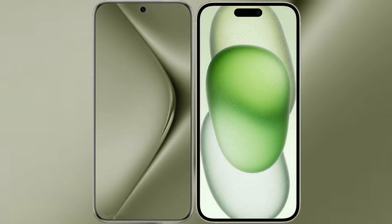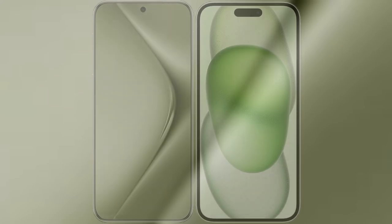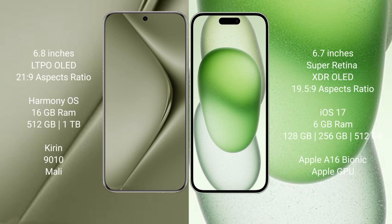I will compare the new Huawei Pura 70 Ultra with iPhone 15 Plus. Huawei Pura 70 Ultra comes with a 6.8-inch LTPO LED display and aspect ratio 21:9. iPhone 15 Plus comes with a 6.7-inch Super Retina XDR OLED display and aspect ratio 19.5:9.